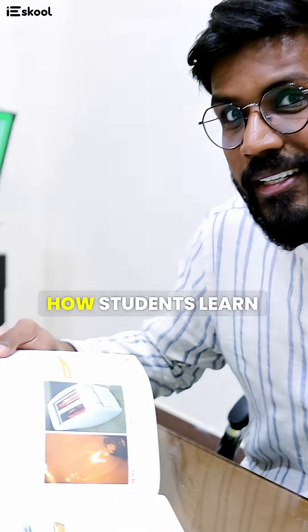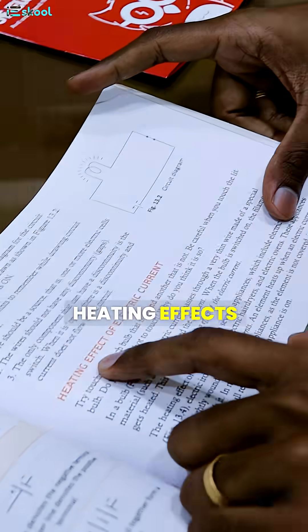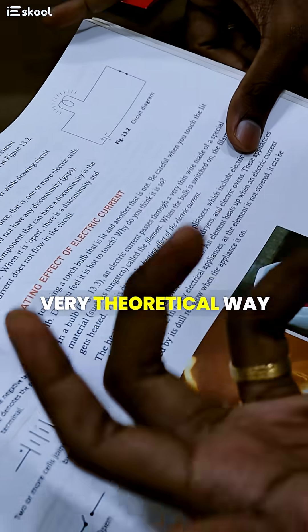Come here. This is a Class 7 CBC textbook, and this is how students learn this concept — the heating effects of electric current — in a very theoretical way.